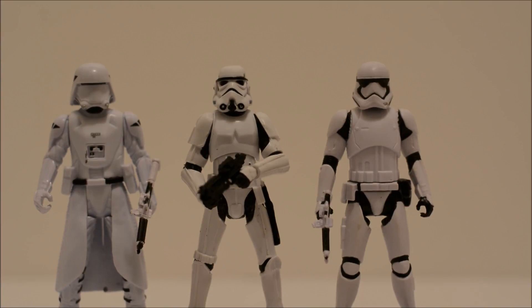Alright, so there you have it. I would highly recommend this Stormtrooper if you're looking for a classic Stormtrooper in this scale — this might be the one to get. I'm pretty pleased with him. He looks good on the shelf with the rest of those Troopers I've acquired, new and old. Thanks for watching Daggy's Toy Box. Please stay tuned for more videos. Please remember to comment, like, and subscribe, and we'll catch you next time.